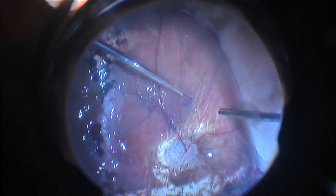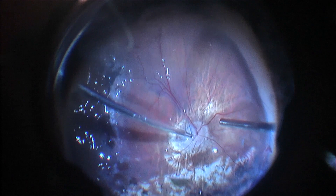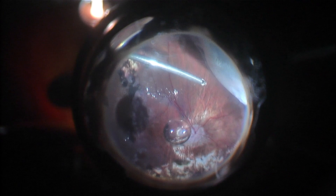Now under PFCL I am removing the remnants of the pre-retinal membranes and ILM. I can confirm that the ILM was already peeled in the macular area. Now I am shaving this vitreous after dissecting this tunnel.